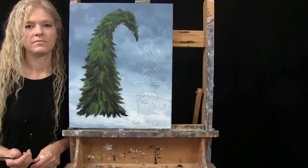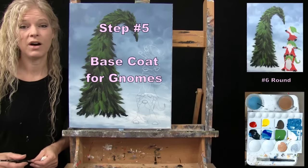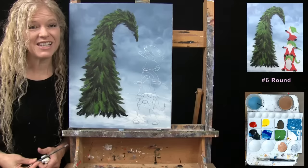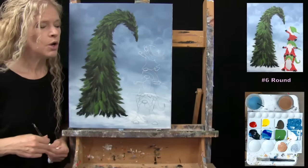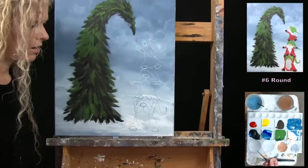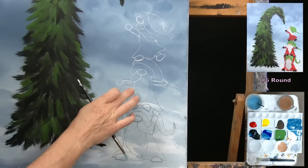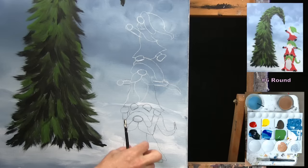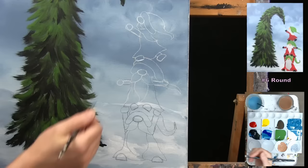For the next step, we're going to do the base coat on the gnomes using the number six round brush. The colors are black, green, red, yellow, brown, and white. I'll make a couple of custom colors: a custom skin color for the gnome noses, and a custom gray for the beard base coat. I'm going to put the clothing on first, then come back to those custom colors. I'll start with all my black pieces — mittens and shoes — then move into the clothing. I'm starting with black paint, adding a little water to my brush since these are tiny little spots.